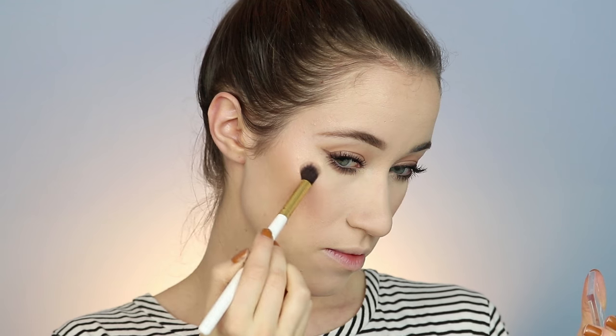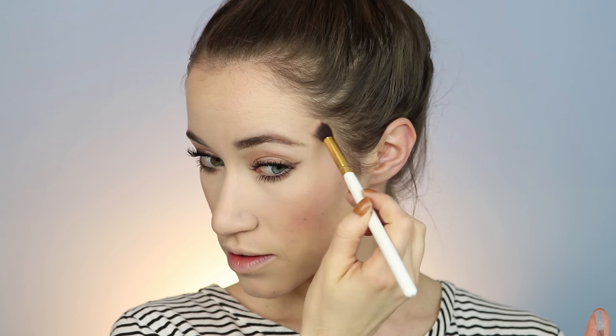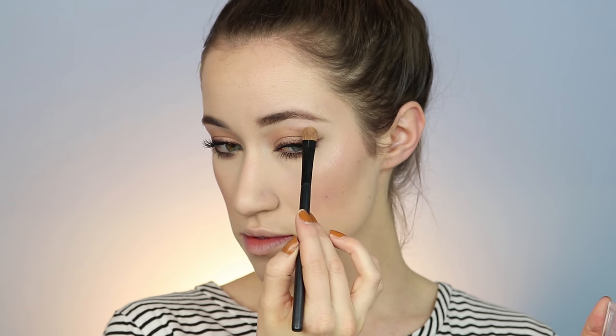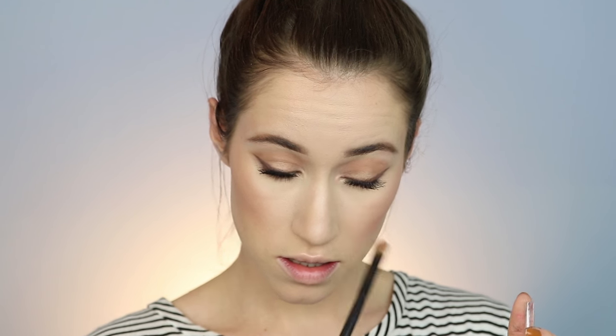I'm going with the Wet n Wild Mega Glow Highlight in the shade Precious Petals — something I had never tried before. This was a two-dollar highlight and it is beautiful. It's a little more on the pink side, which might look even better once I'm a little more tanned in summer, but it worked great. I went ahead and put that on all the high points of my face, under my eyebrows, and in the inner corner of my eye to brighten them. For a two-dollar highlight, you can't beat it.